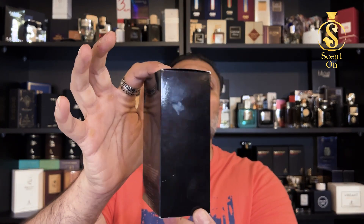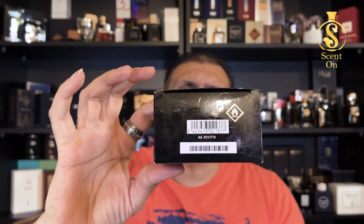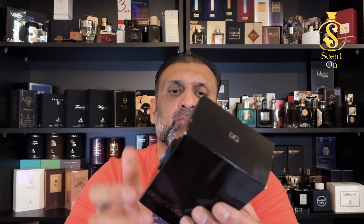Let's start the review with the presentation first. This perfume comes in a beautiful black box — it's a simple glossy black box with nothing on the sides. On the top you'll get the D&G logo initials, on the base you'll get the barcode, and on the front the name of the perfume. There's also an engraved batch code on the bottom and ingredient details on the back. Very simple, nothing fancy.